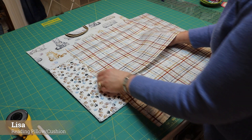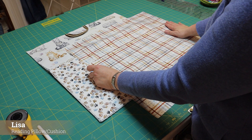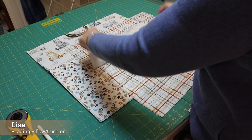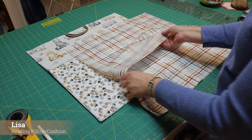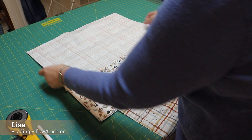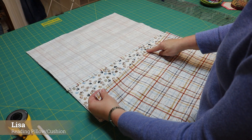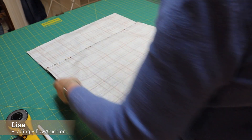I like to have the top of my cushion overlapping the bottom. If you prefer the bottom overlapping, you're welcome to do that. This piece will go right side down on top of my pillow top, lining the sides and the top edge. Then the hemmed edge goes in the middle like that.